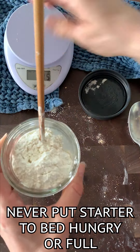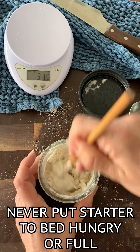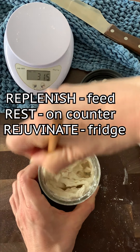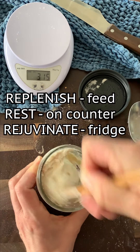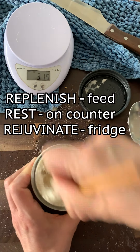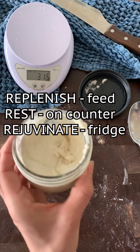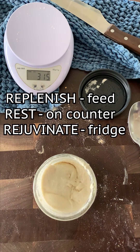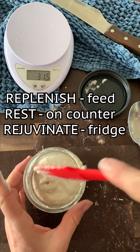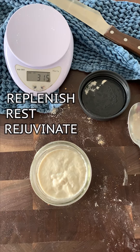Would you like to go to sleep with a really full stomach? Nobody does. After the replenishment, leave it on the counter at room temperature for about one to two hours. Once it gets a chance to digest a little — kind of like after a big dinner you give it an hour and feel better — then you can put it in the refrigerator. When you take it out later to mix another leaven, replenish it again because you never want to put it to bed hungry.